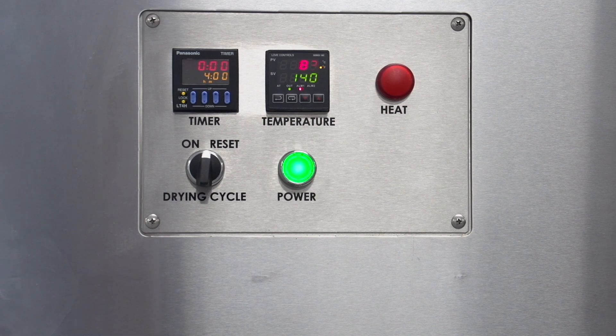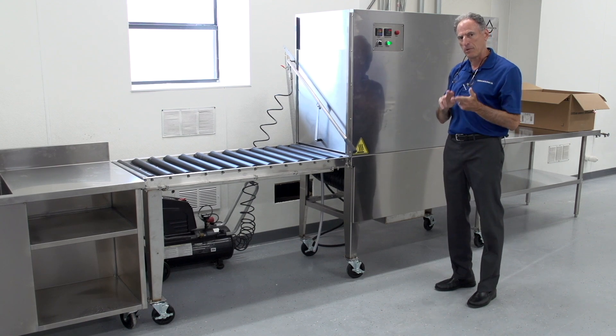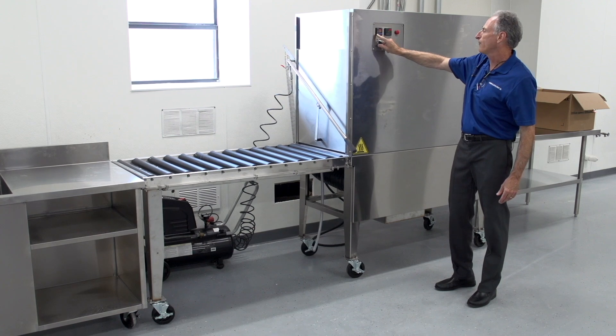The only thing different about this timer and the timer on the ultrasonic is this is set for hours and minutes, whereas our ultrasonic unit is set for minutes and seconds. I would typically set this to operate for four hours.